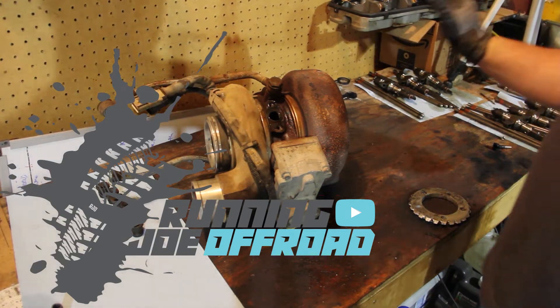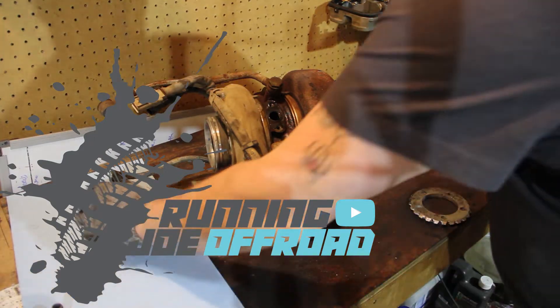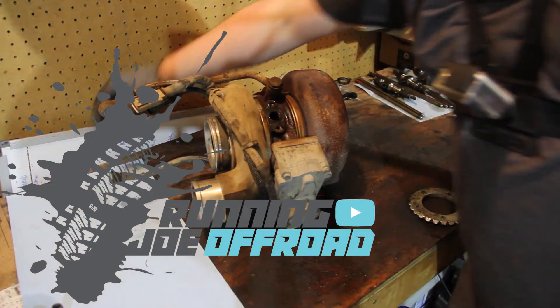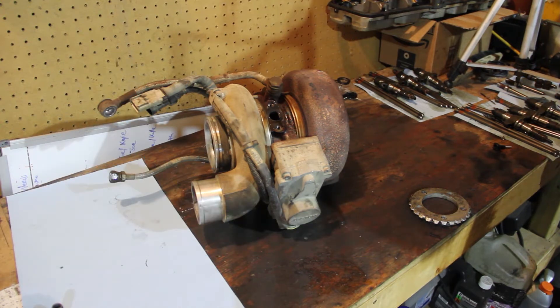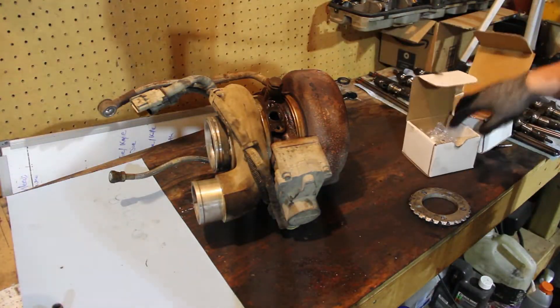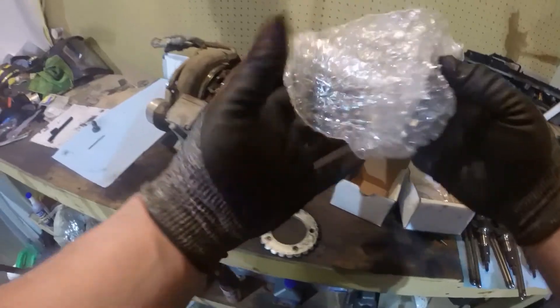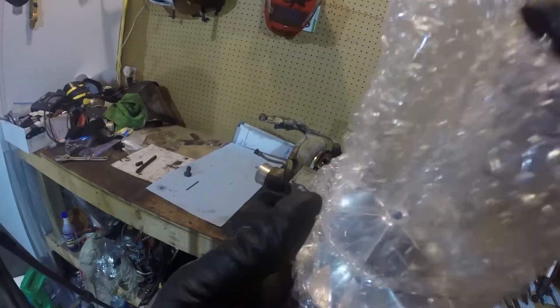Welcome back to Running Joe Off-Road guys. Today we are going over my 2012 Cummins factory turbo. We're actually going to rebuild the said turbo today — we're going to start on it at least. This video is going to be filmed over three or four days. I'm not in a huge panic because I'm waiting on the head. So let's quickly go over what we've got going on first before we start the teardown process.